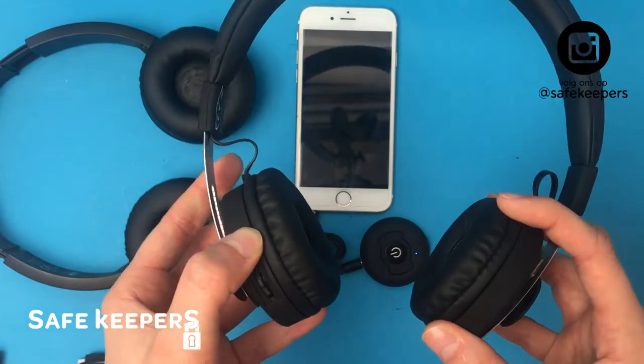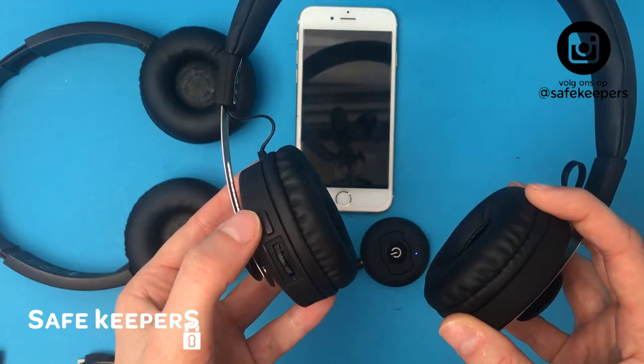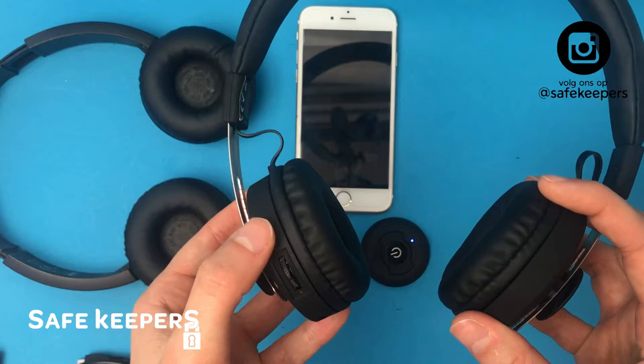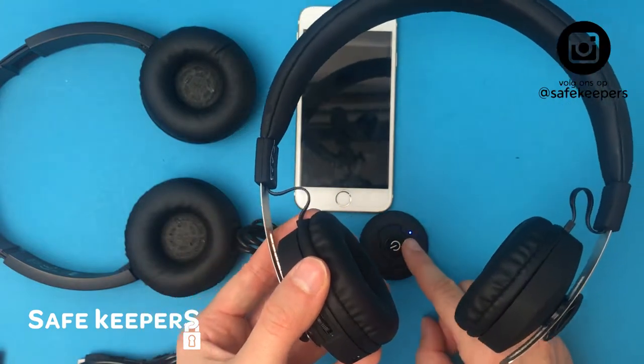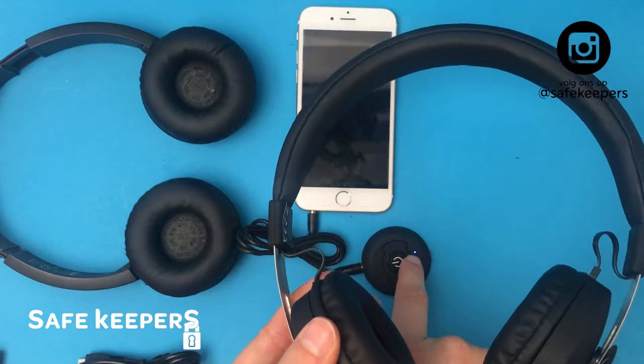This may take a while. Some headsets you have to click the button for a long time, and some other devices you have to click twice. Now you see it's connected because it doesn't flash anymore — it's just a steady blue light.